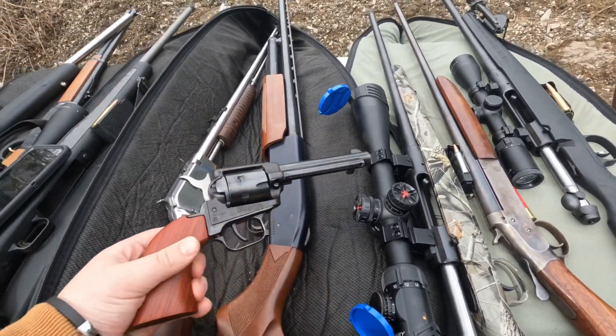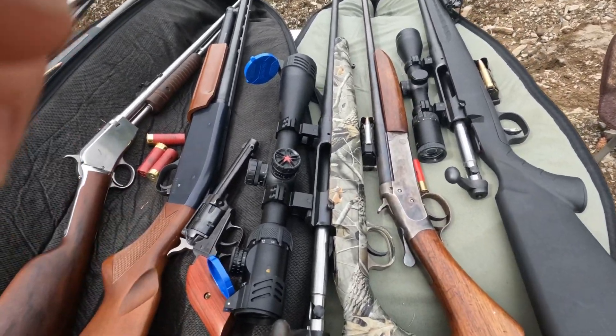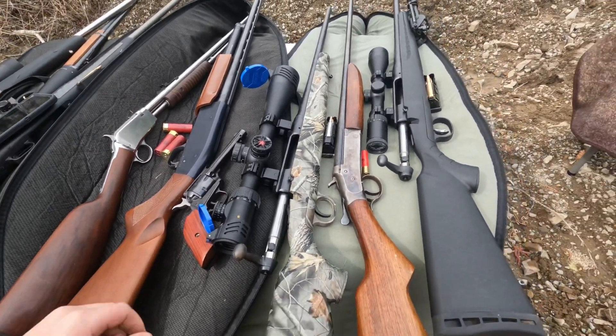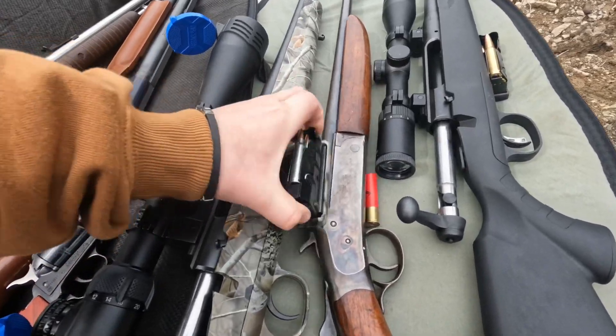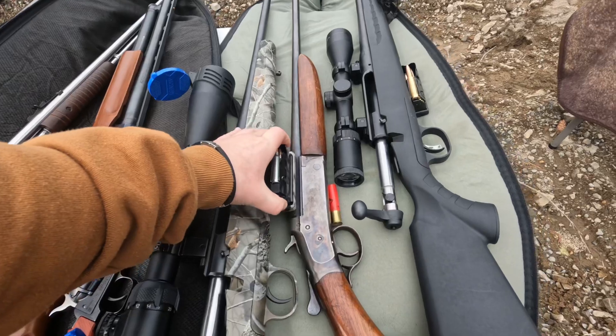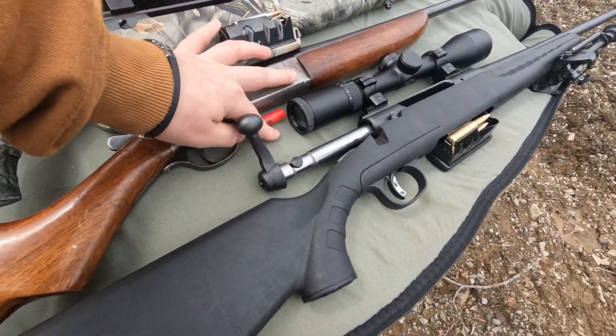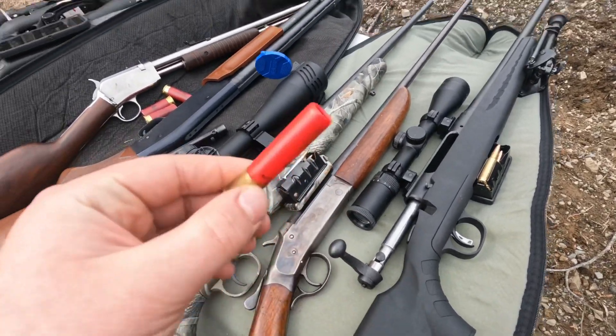Then we have this little .22 pistol. We got this .223 right here — this is one of my guns. It's a bolt action, shoots some pretty nice bullets. Then we got a .410 right here, it shoots a pretty small shotgun round.